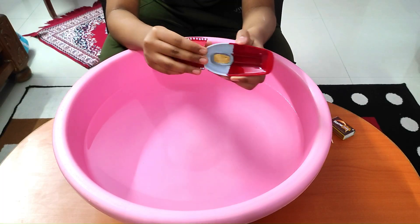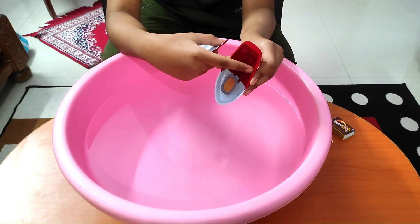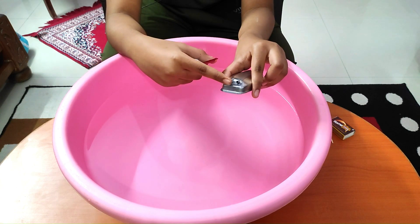Here we have a simple steamboat, also called a putt-putt boat because it makes a putt-putt sound when it moves forward. This boat has a boiler in which we'll fill water inside, and there are two pipes which come out from the end of the boat.